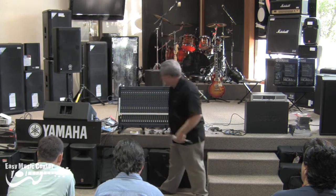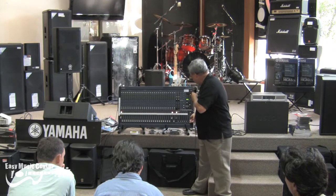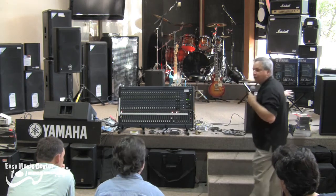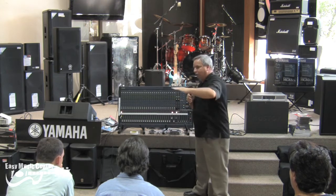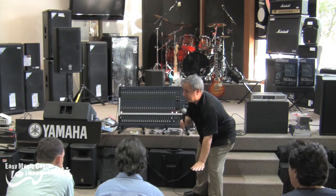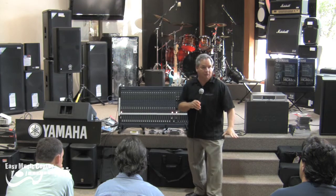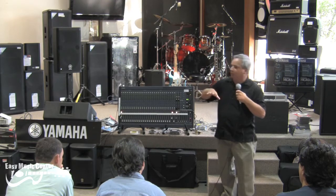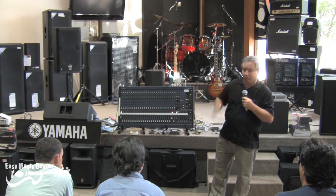Push the fader up to zero, turn the channel on, and turn off the PFL since we've already set our level. On the stereo output you can start to see levels — this is exactly what you want out of your sound system. We turned off the power amp so we can get our level set just right. This piece of gear likes to work at that zero dB level — 0.7 volts. Every piece of gear has some noise: hiss, hum, buzz. You want to work above that as far as you can, but also make sure you're not clipping or over-driving anything.